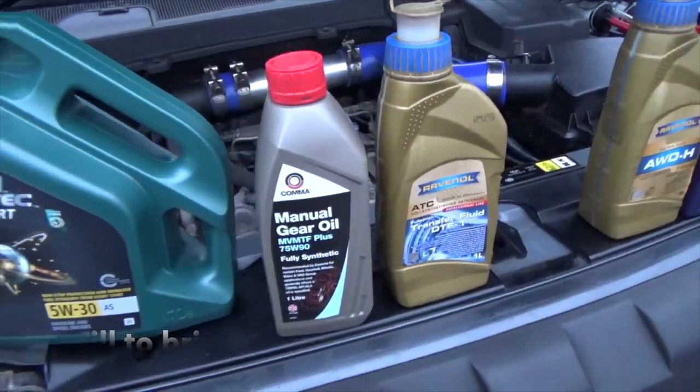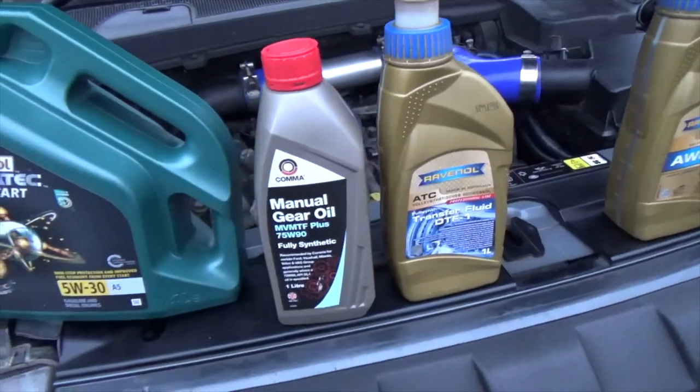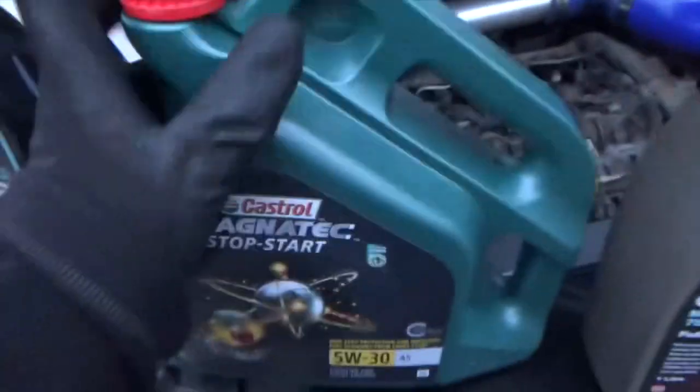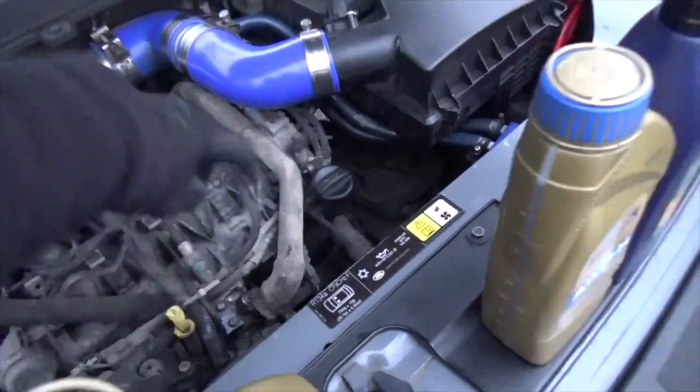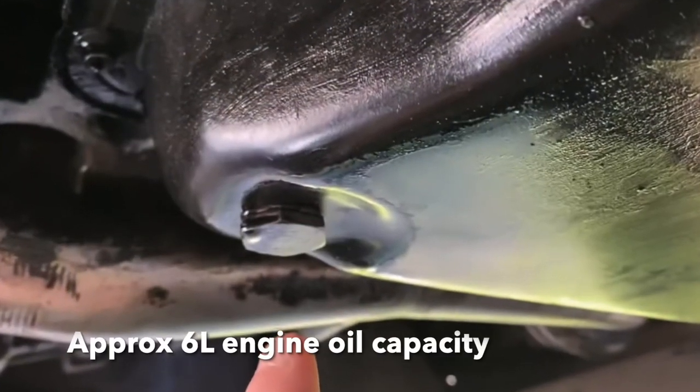That's the oil you need — it's the 75W90 synthetic MVMTF, manual transmission fluid. Just looking back at the engine oil — the engine oil filler is there, and the drain is on the sump underneath, with an M10 copper washer on the drain plug.